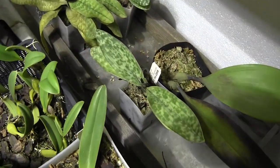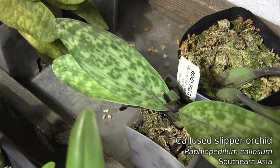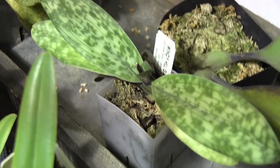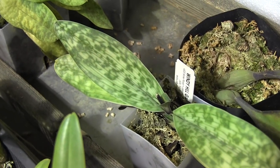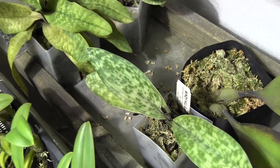I cut the flower off the little Paphiopedilum. It needs to grow — it needs energy. We're starting to lose some lower leaves down there, and trying to keep those flowers up takes a lot of energy. So I chopped it off. Enjoyed that for a couple months.